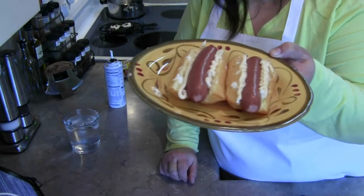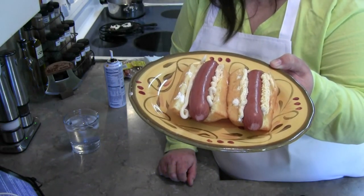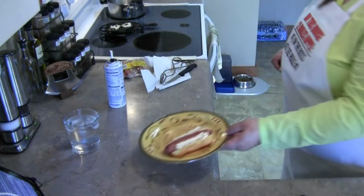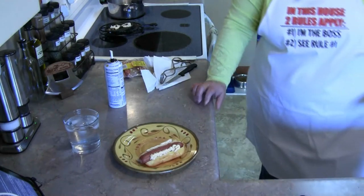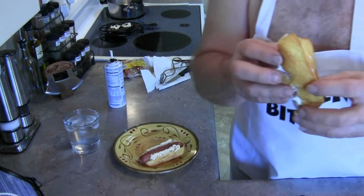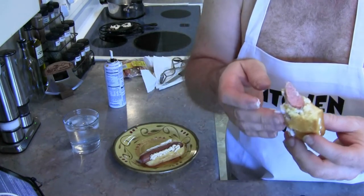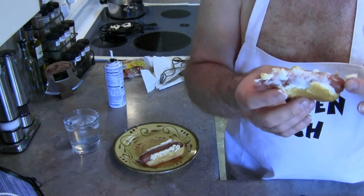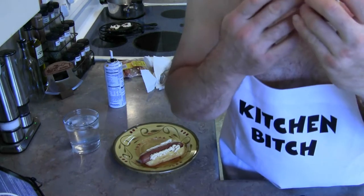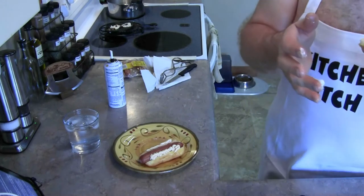So there you go — your Twinkie hot dog sandwich. Are you going to try one? Let us know what it tastes like. Oh, it's melting the filling. This is another one for Salty Shellback. What does it taste like? Like a hot dog inside a Twinkie covered in cheese. Actually, if you use your imagination — you need a napkin — it's quite messy.